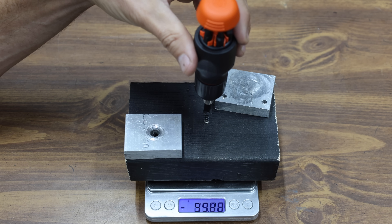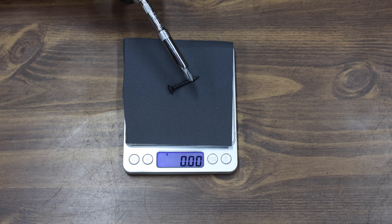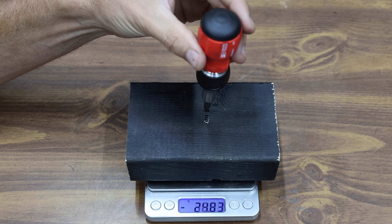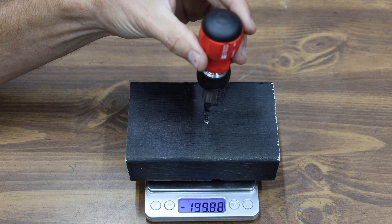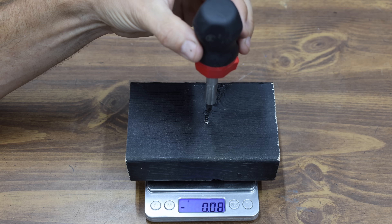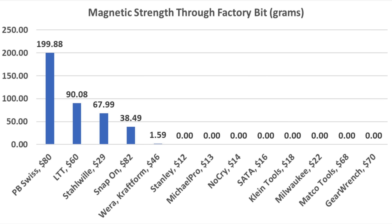Let's go ahead and test out the magnet further. The LTT magnet made it to just over 620 grams — about 1.4 pounds of lift. The bit tip for the Matco Tools and the GearWrench is not magnetized. The PB Swiss made very easy work of lifting the screw, and the PB Swiss moves into the lead at almost 200 grams — very impressive. The Snap-on also performed well at 38.49 grams, good enough for fourth place behind the Stalwheel. If you're looking for a screwdriver that won't drop screws, the PB Swiss came out on top at almost 200 grams, with LTT at just over 90.